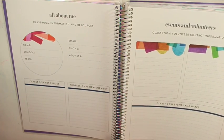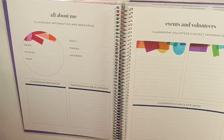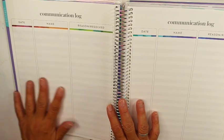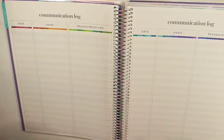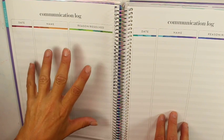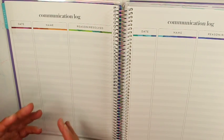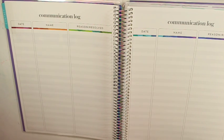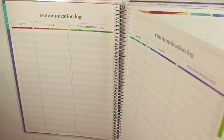Here you have your classroom events and dates. I don't have volunteers in high school — I think that's more of an elementary thing. The communication log is really handy. We have to log on PowerSchool every time we talk to a parent, but it's nice to have this here so I'm not getting my computer. I can have a quick reference like, 'I called so-and-so's mom — did I call their mom or dad, what did I call for, and what happened as a result of the phone call?'